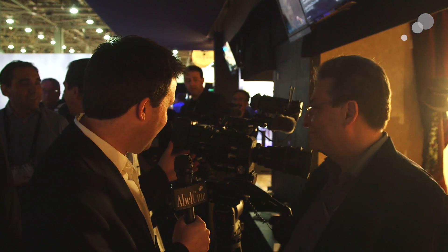Hey everyone, Andy here. NAB 2015 — I'm in the Sony booth with my good friend Juan Martinez from Sony. We are checking out the FS7 here.